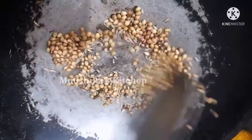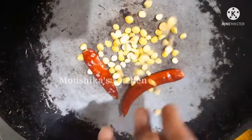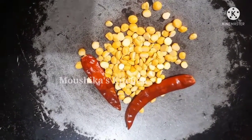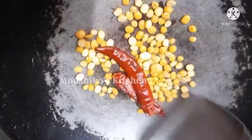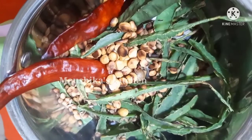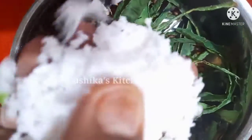Add a dry roast, add a dry roast. Add a mixy jar.